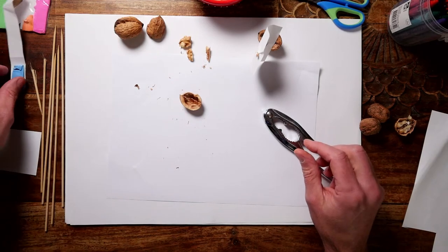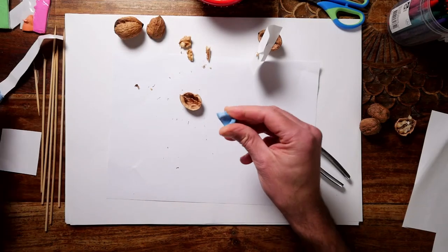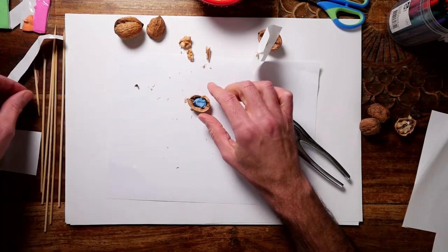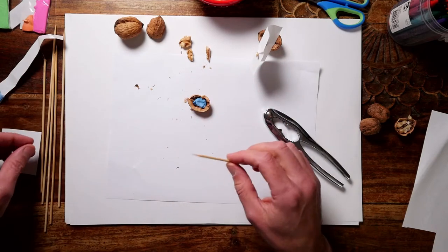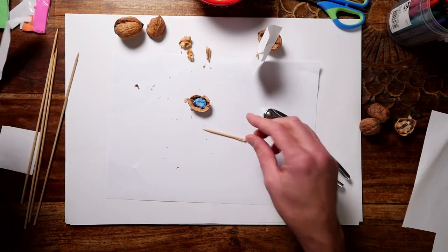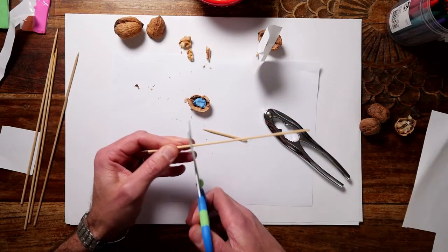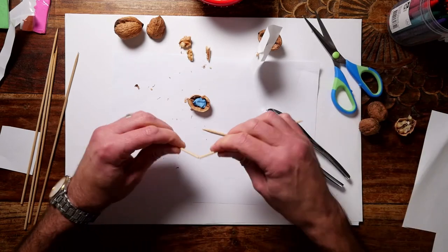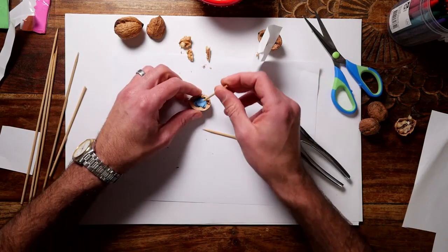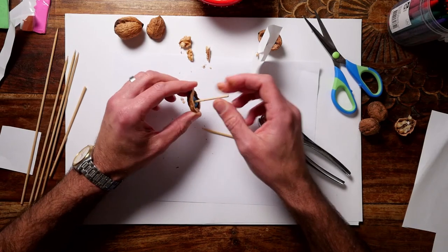Next thing you'll need is some blue tack. We just need enough blue tack to sit in the bottom of your boat. Next you'll need a toothpick. I didn't have a toothpick so I grabbed a skewer and simply chopped part of that off. Just make a little mark with scissors and when you bend it, that'll work. That becomes your mast, and you can just push that in.